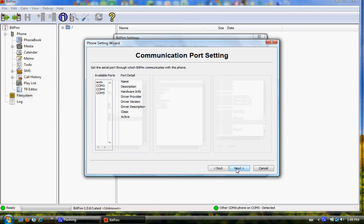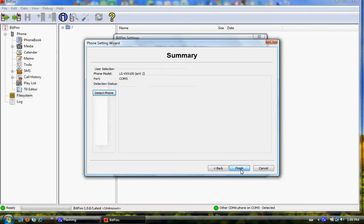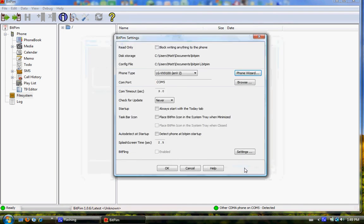Now we want to choose COM5. It should come up — if your LG Kibo is plugged in right now it'll come up. If it isn't plugged in, COM5 won't come up, so you have to get it plugged in. Select COM5 — don't select the other ports. COM5. And finish. And OK.